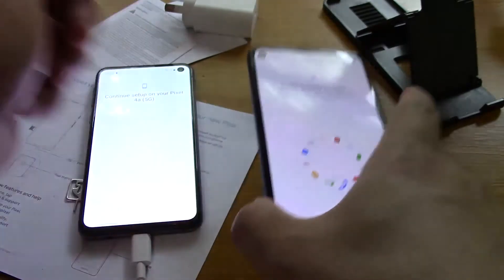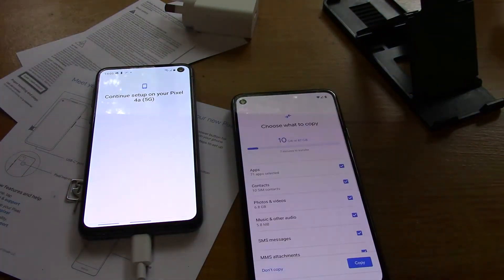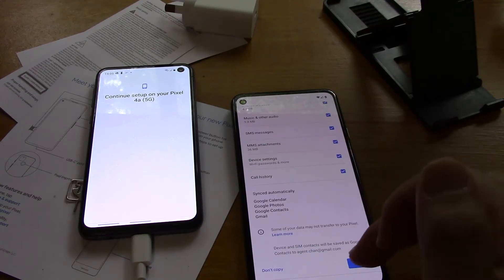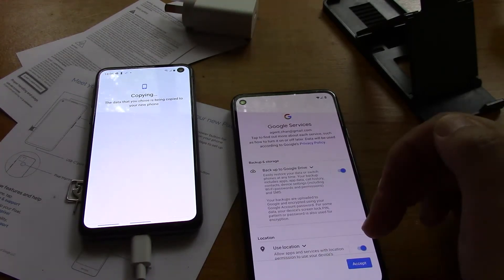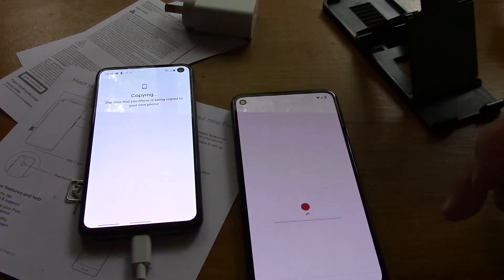Getting ready to copy. Choose what to copy - everything, just get it all over. Ok, back up to Google Drive - yeah, whatever, back it up.